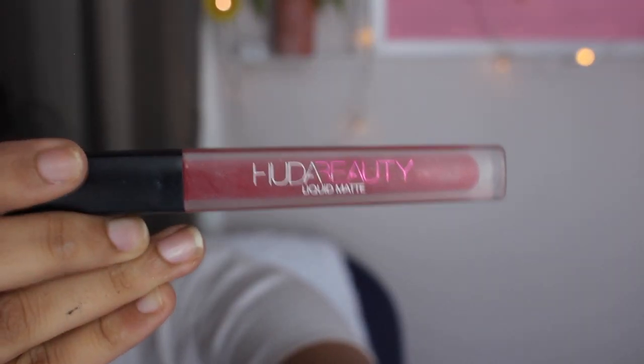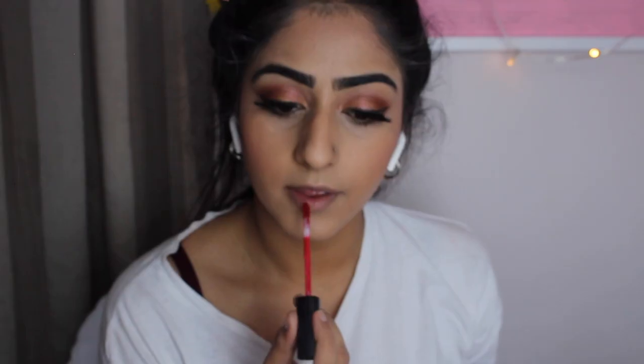Now I'm using the Huda Beauty lip liner in Cheerleader and you just want to overline your lips because you can't afford lip fillers out here. I would have put liner on but I was going to Costco — you know, doing a full beat for Costco, who do I think I am with eyelashes? But just overline your lips as much as you can and try and make sure it doesn't look too fake.